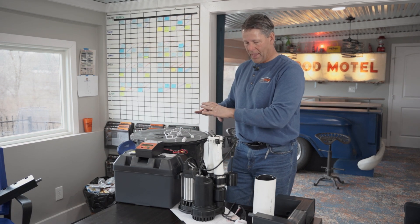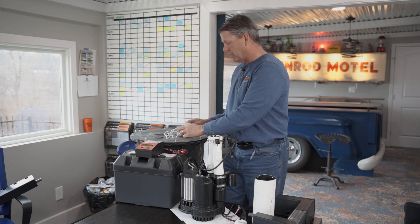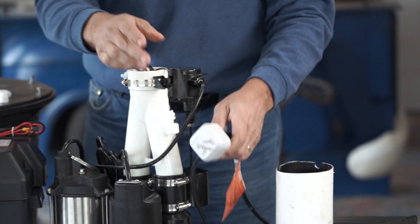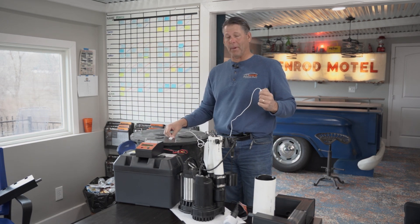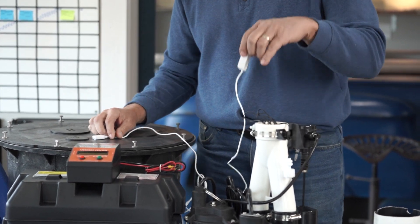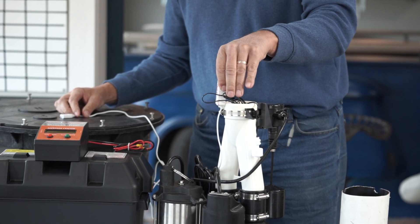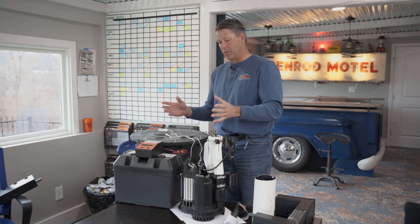We also have monitoring systems with our sump pump. These plugs manage through power. A water sensor sits on top of the basin — if water reaches it, it sets off alarms. There is also a humidity sensor that sits on the discharge tube, and all of that is monitored by KCP.